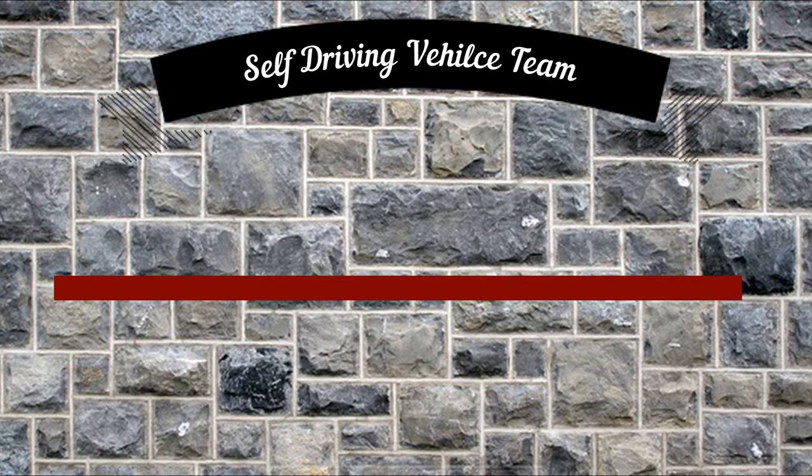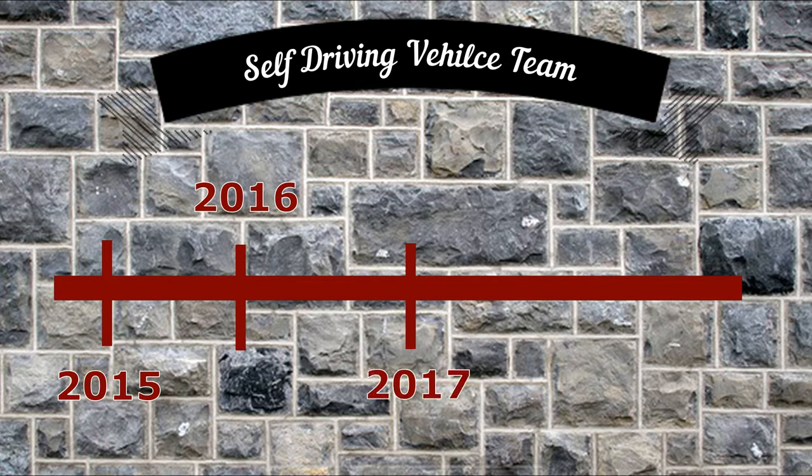The Salt Driving Vehicle Team began in 2015. The first phase of this project, shown in Maroon, was to create an autonomous golf cart. This year starts phase two of the project, which is creating a fleet of autonomous golf carts.